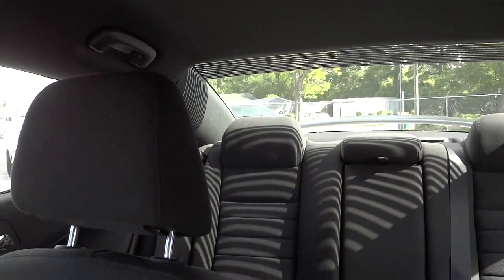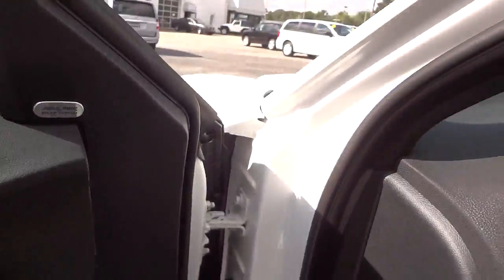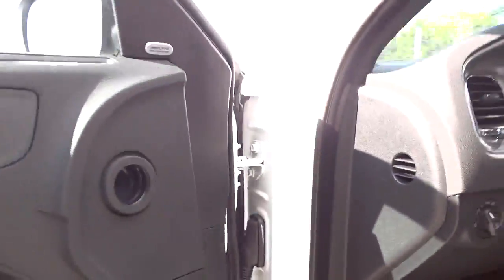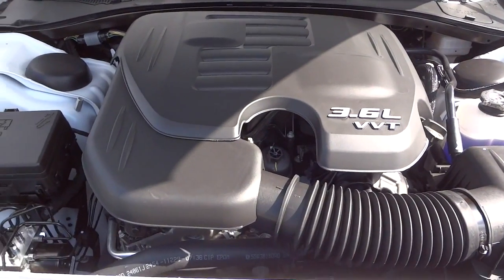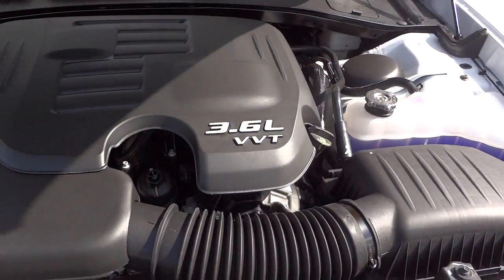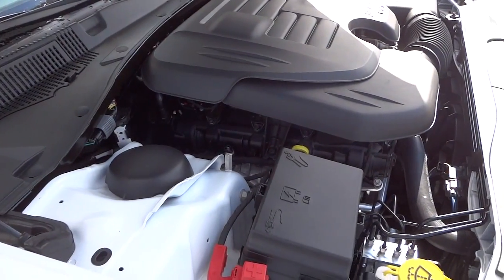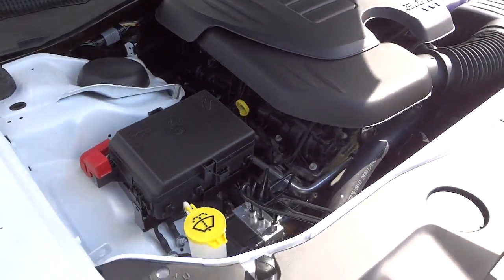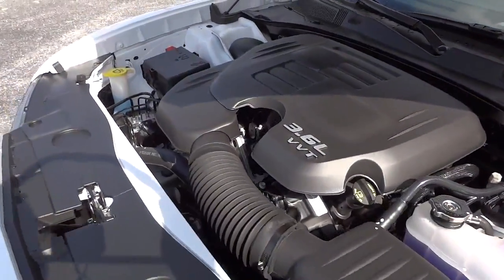Let's look underneath the hood. Here's the 3.6 liter Pentastar V6. It does have a VVT — variable valve timing — system to help give you more gas mileage and more horsepower. If you don't know what VVT is, you can check out HowStuffWorks.com or similar sites, as it's a bit technical to explain briefly.